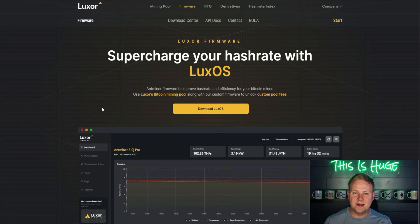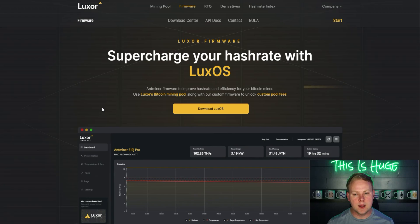Once you start hashing, the features both offer are quite similar, and a lot of it comes down to preference rather than one being a clear 100% winner over the other.